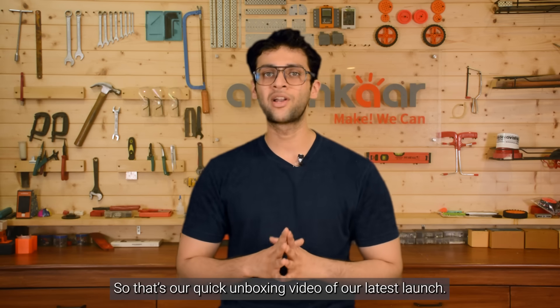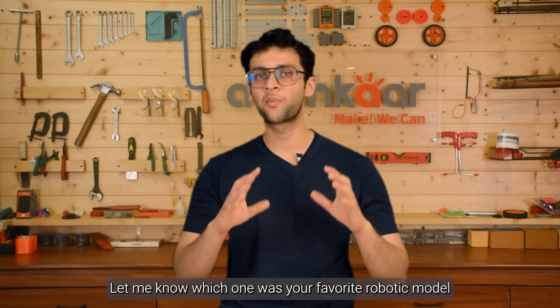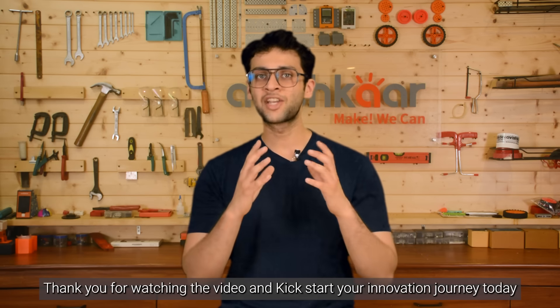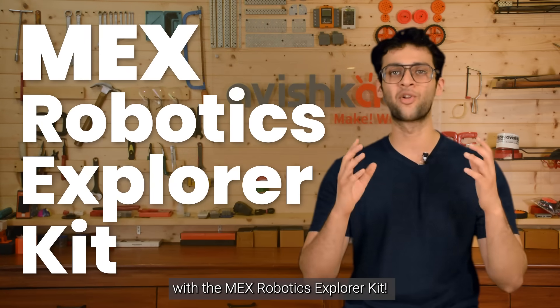So that's our quick unboxing video of our latest launch. Let me know which one was your favorite robotics model from the kit in the comments down below. Thank you for watching, and kick-start your innovation journey today with the MEX Robotics Explorer kit.